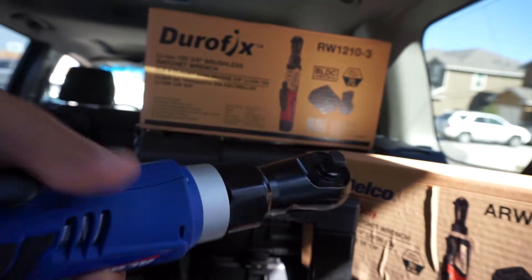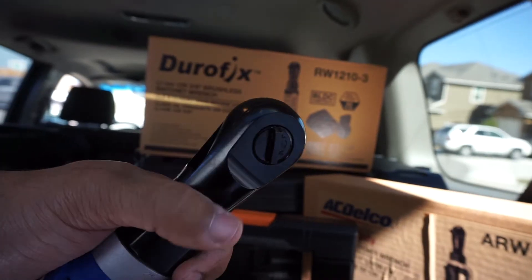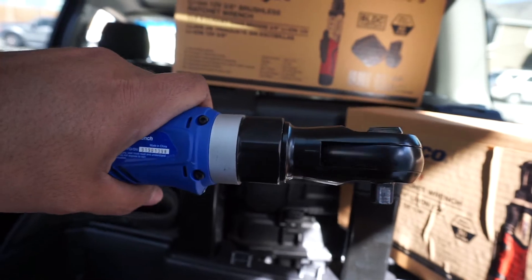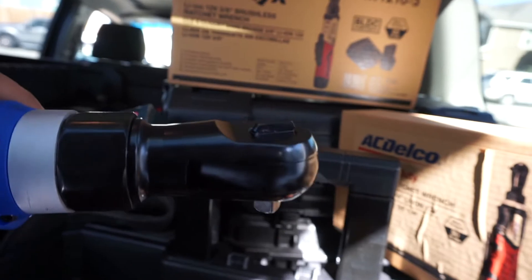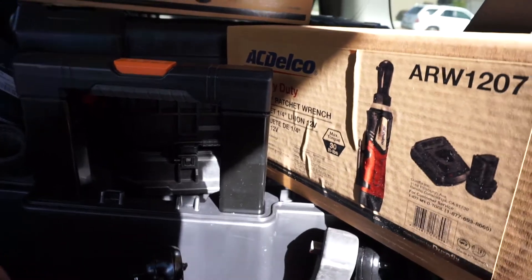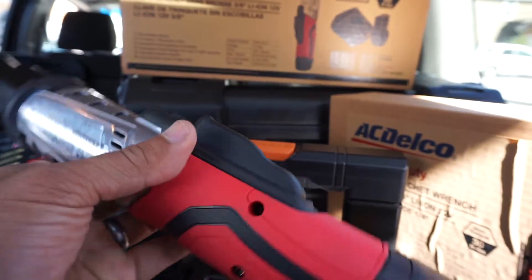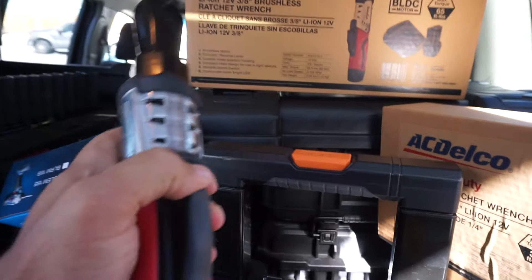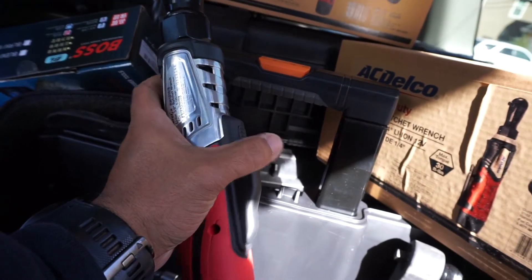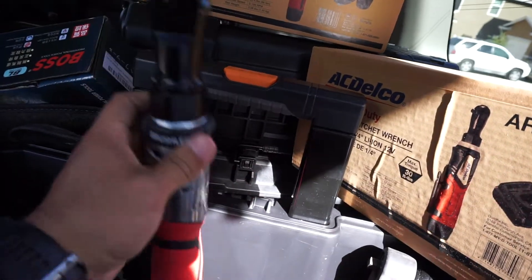I have some boot covers coming in the mail to go over these. I had to play with some Snap-on boot covers but I ordered some heavy duty ones and we'll see if they fit. I like the AC Delco 3/8" because the top portion lets you switch the lever much more easily than the Milwaukee ones. The newest one I just got — I haven't seen one review on this whatsoever — is a brushless tool. The reason I got it is because it has almost like a paddle trigger option, unlike the Milwaukee which has a lever.